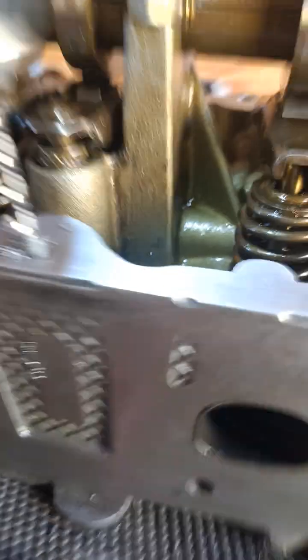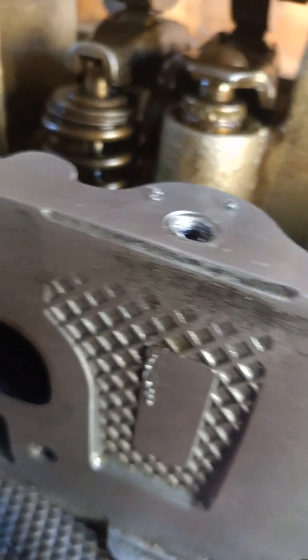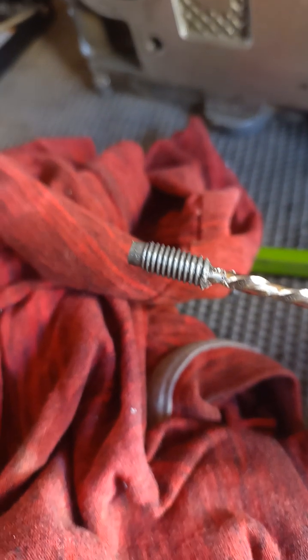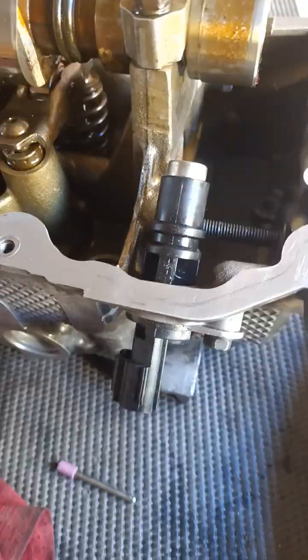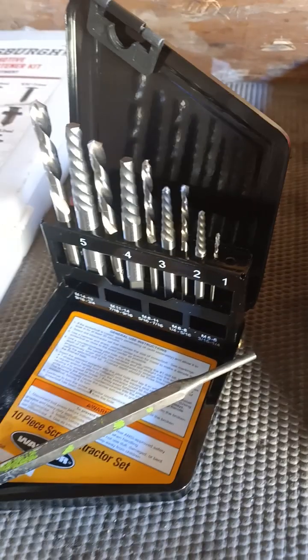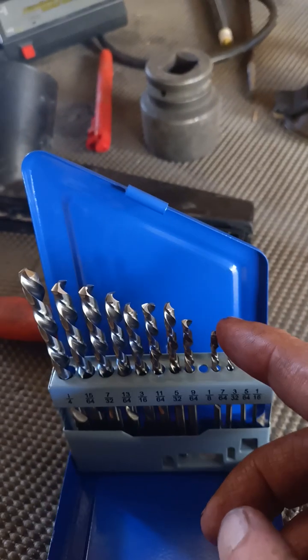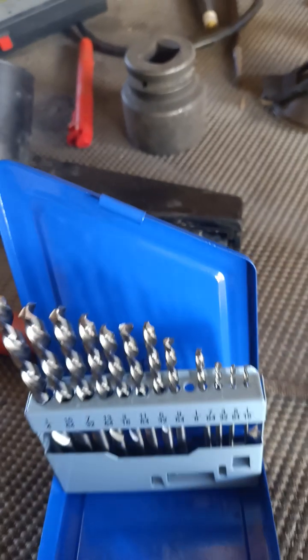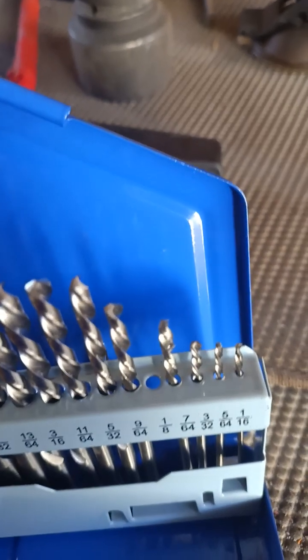Don't you love it when something actually works — look at this. Voila! Oh man, that feels good. The threads are good — so there you have it. In the end I didn't use all of these; I only used these. I went from this size to this to this — actually just this to this. The eighth inch was the one that did it.